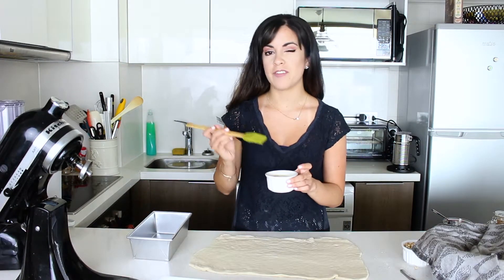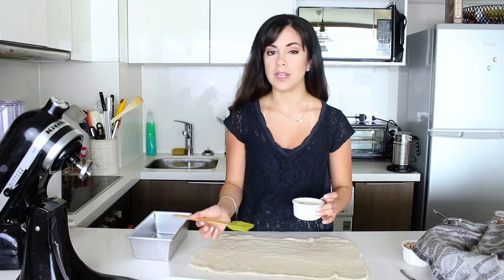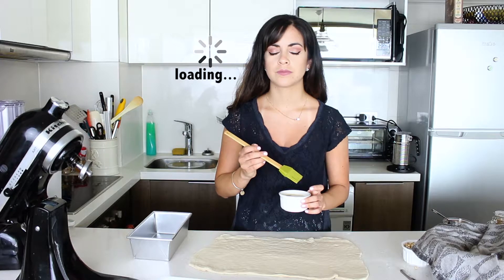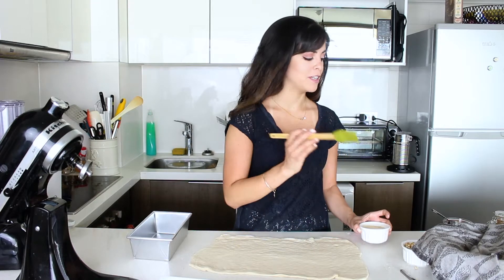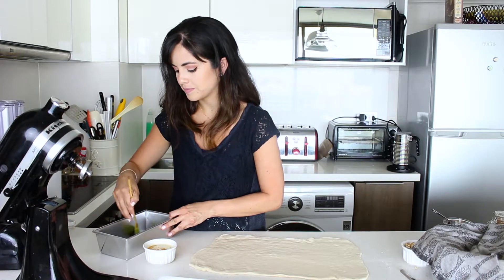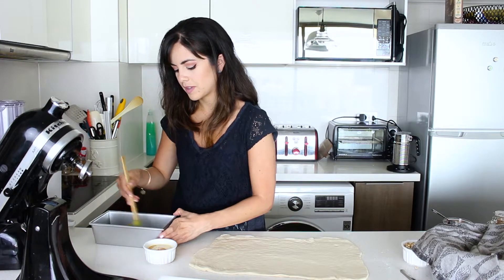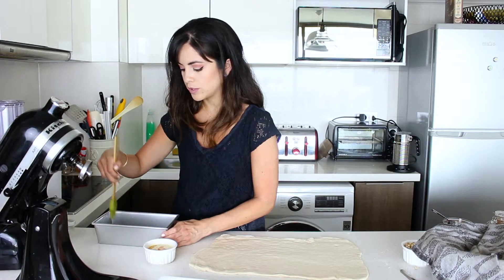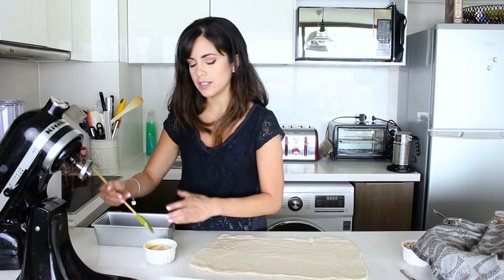I have some extra melted butter cooled to room temperature so it doesn't do anything to the dough. First I'm going to grease my mold and add some flour to it, then brush the dough and add the walnuts and cinnamon sugar. If you're worried your mold might stick, you can put some baking paper on the large sides just to make sure.